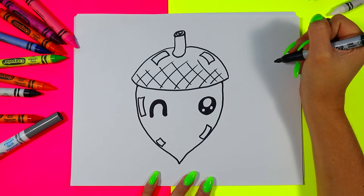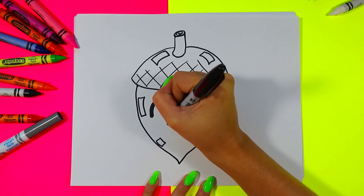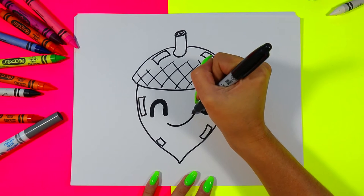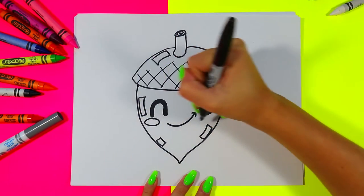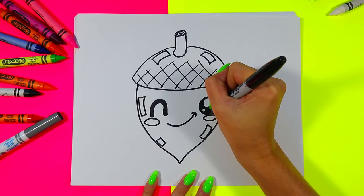Next we're going to draw a curving line on a diagonal and add a nice little curving line in the corner of the mouth to make a nice little sideways smiley face. Under each eye we're going to draw an oval for some little cheeks on our cute little acorn.